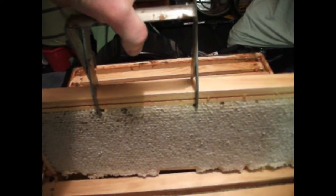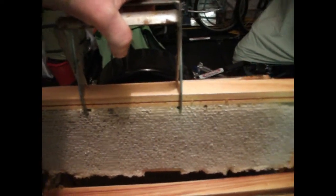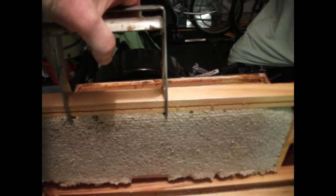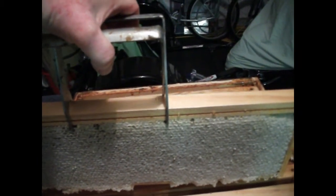This is what a nicely filled out frame of honey looks like. This is from the honey box, or super as we call them. It is totally capped, nice and white, and weighs about 3 pounds.